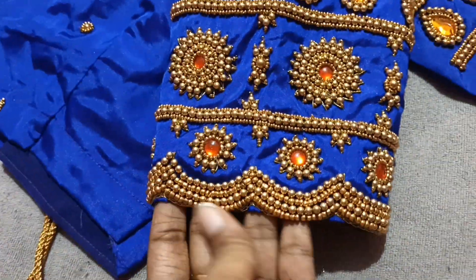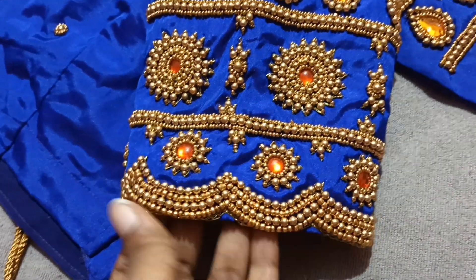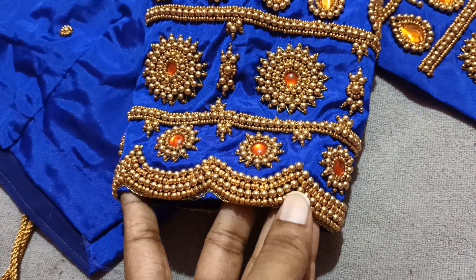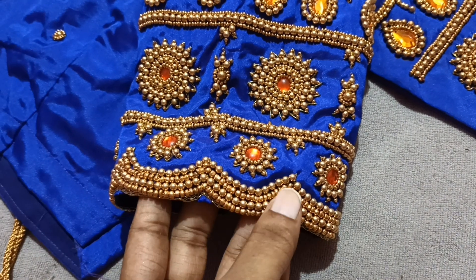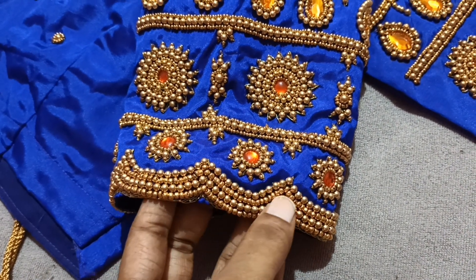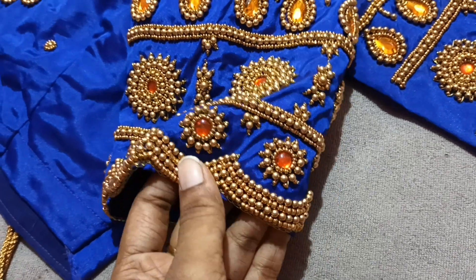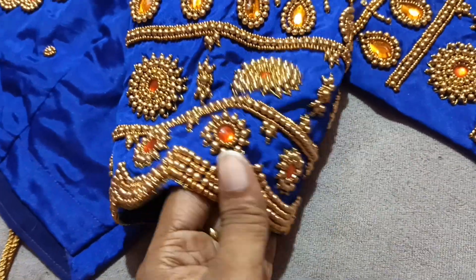We are going to do the waves type. First, we have a double line. We have a sugar bead — that is a 4 number bead. Then we have another sugar bead, then a 4 number bead, then another 4 number bead. So we have a 4-line cutting type.